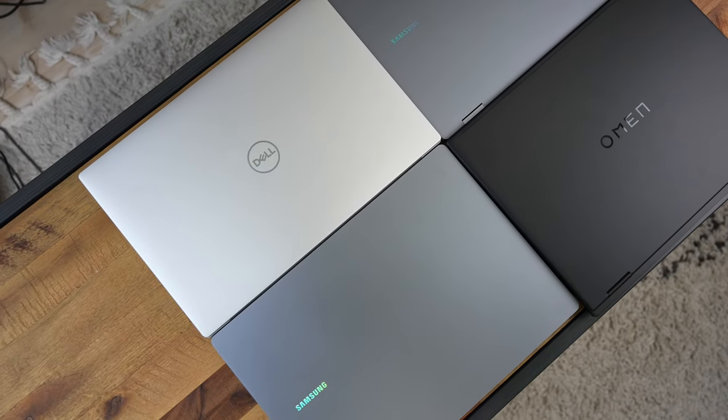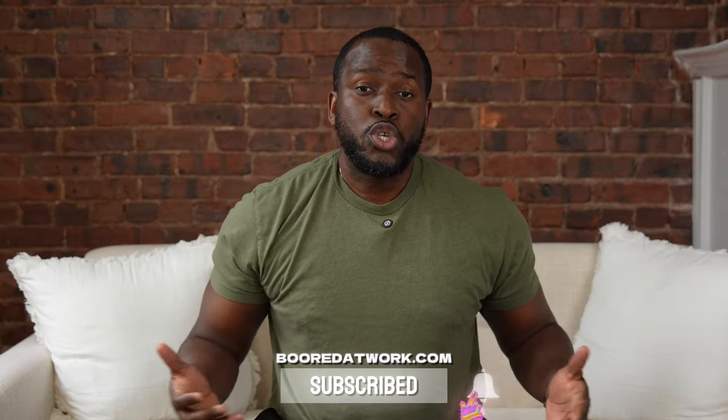If you're joining us for the very first time, go ahead and smash that subscribe button and notification icon so you can watch more videos like this. Without wasting any more time, let's find out what laptop is best for you.